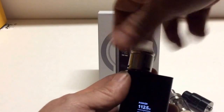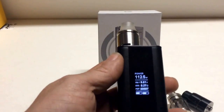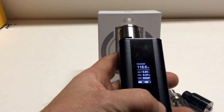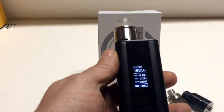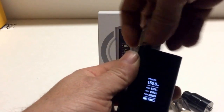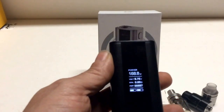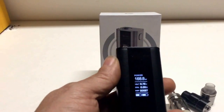Then we'll screw the Freak Show Mini on here. That's a .27 ohm. That will let me go to 168.8 watts. The amount of amp draw to fire that would be more than two 18650s can handle.